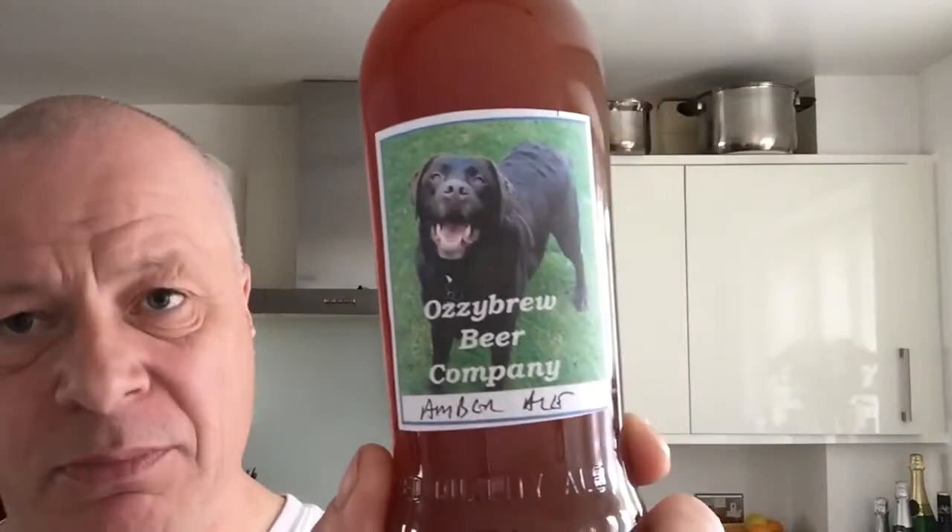I'll go for the ingredients when I do it. Next one is an Amber Ale — this is the Young's American Amber Ale.